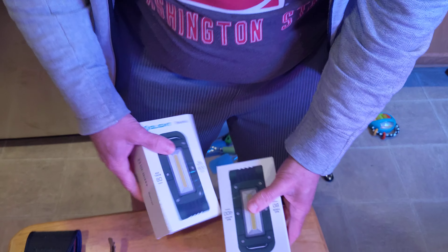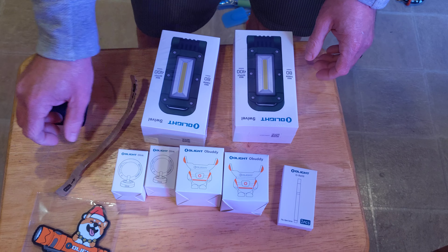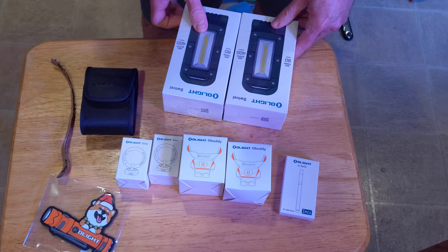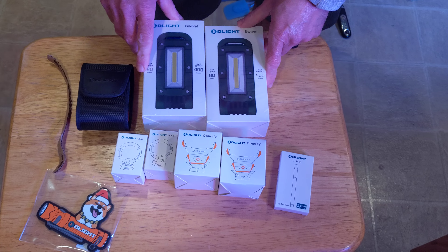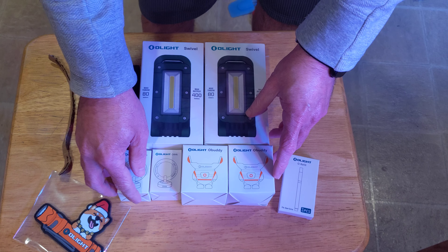Huge shout out to O-light, huge thank you. The red globe that didn't work in the last video — after a lot of troubleshooting, it was concluded that it was broken, and that's totally cool. They are warranty replacing it, and that's all that really matters.